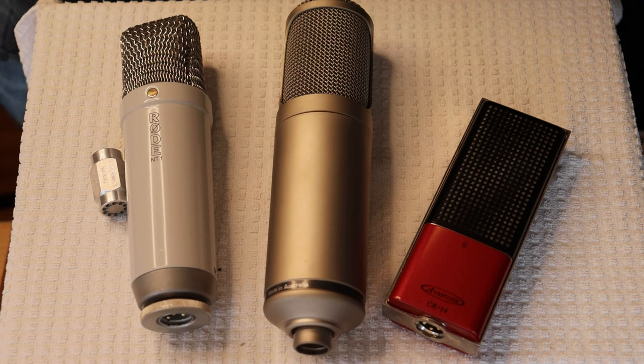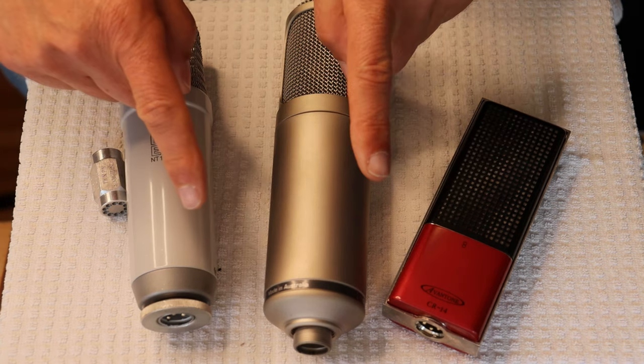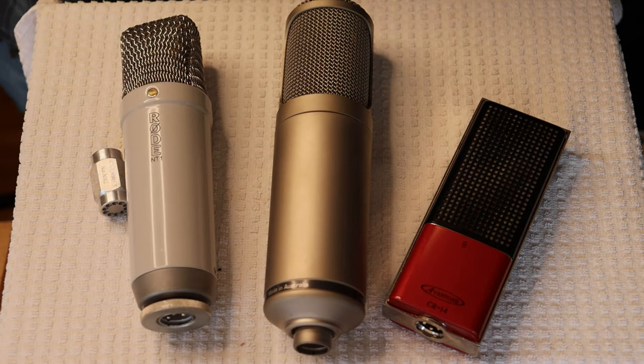But first, a caution: electronics and tube amplifiers can have very high voltages present, which can be lethal. Exercise extreme caution when working around them. Always consult a professional technician when in doubt.